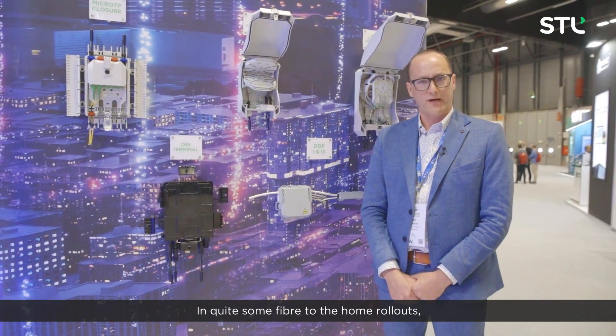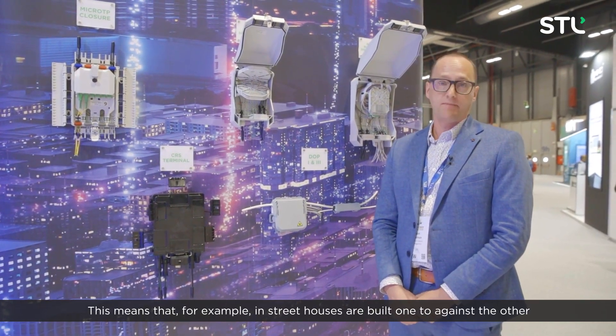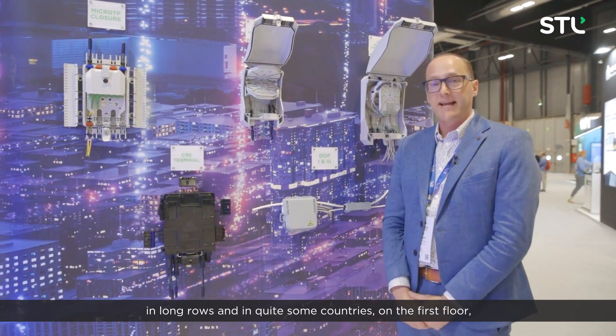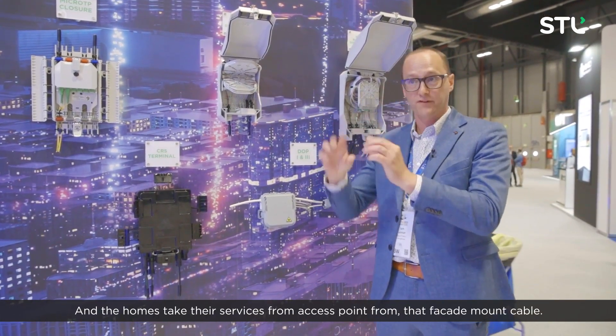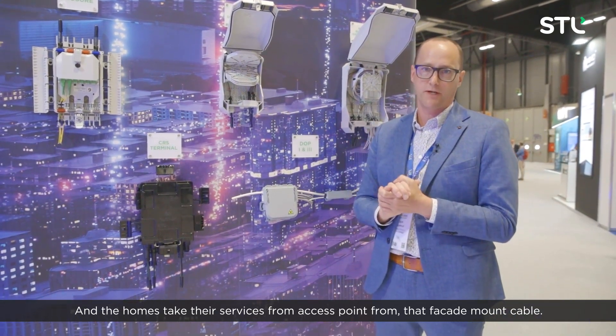In quite some fibre-to-the-home rollouts, there is also quite some facade cabling to be done. This means that in street houses built one against the other in long rows, in quite some countries on the first floor a horizontal cable connects all these homes, and the homes take their services from access points from that facade-mounted cable.